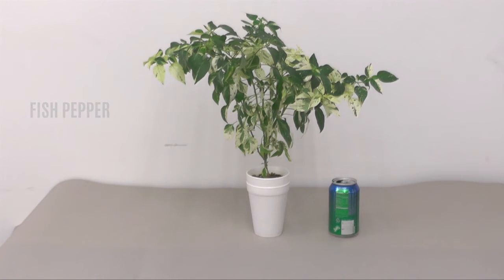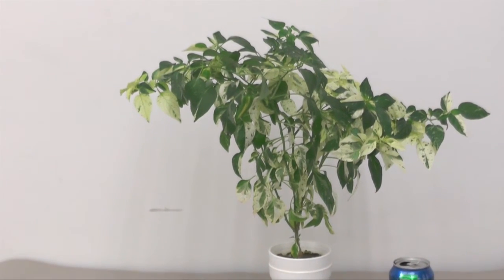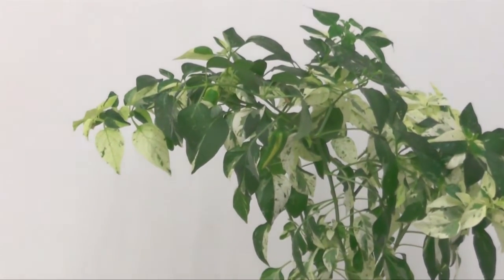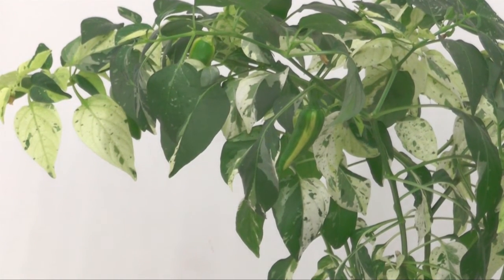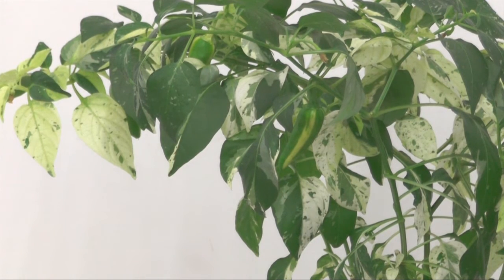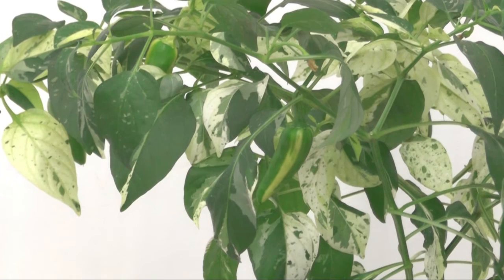Next up is my fish pepper — the smaller one. The bigger one is in a fabric pot and I'll show that in a minute. This smaller version I was going to keep as an ornamental, and it ended up producing three or four pods. The colors are kind of camouflage — the foliage itself is pretty busy so it's tricky to show them. There's one right in the middle and another one halfway showing in the back.